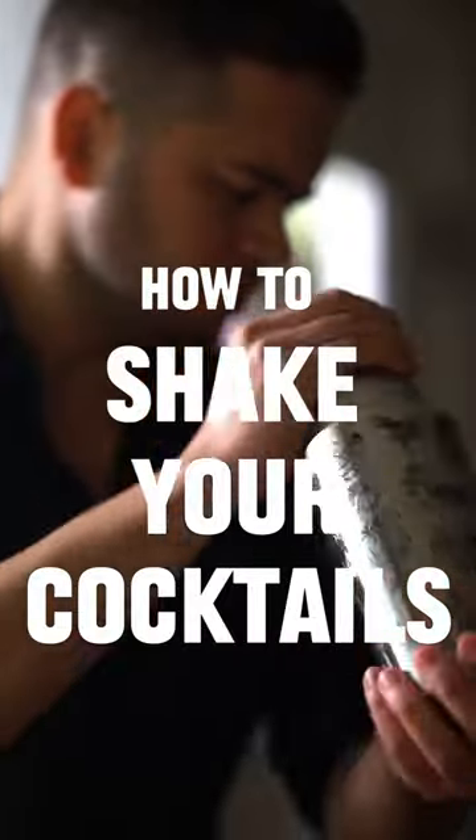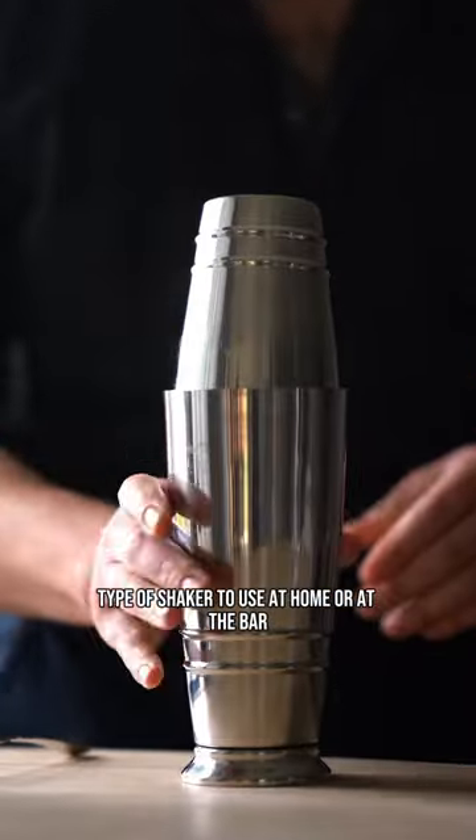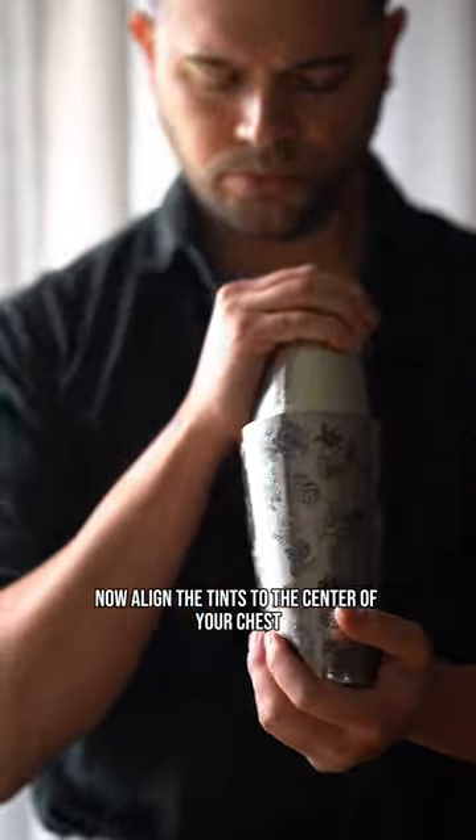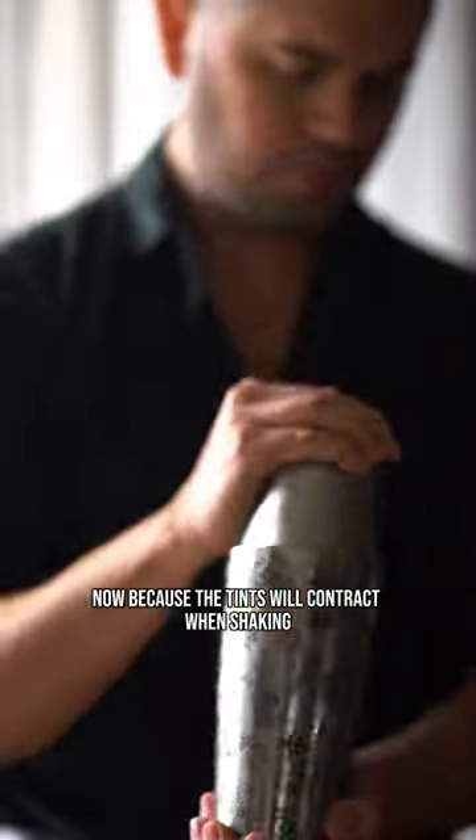Let me show you how to shake your cocktails. When it comes to making cocktails, the Boston shaker is the most efficient type of shaker to use at home or at the bar. Align the tins to the center of your chest, keep your arms close to your core, and move your forearms back and forth.